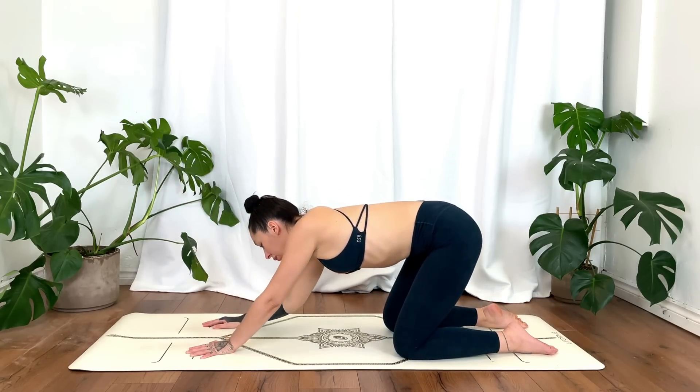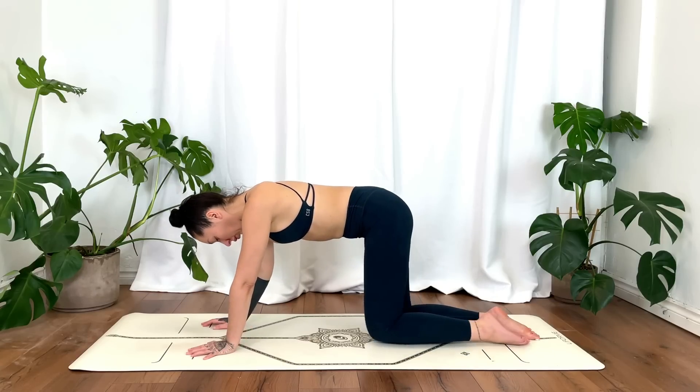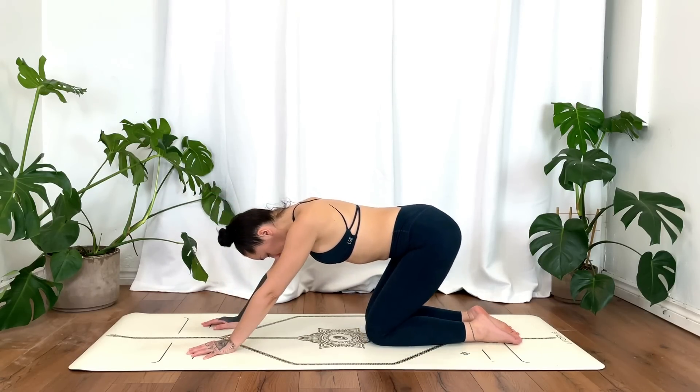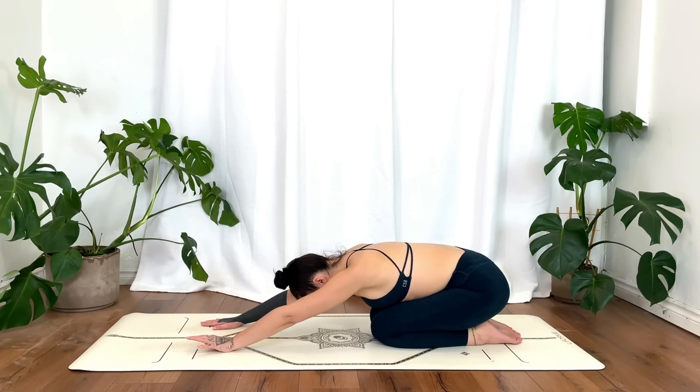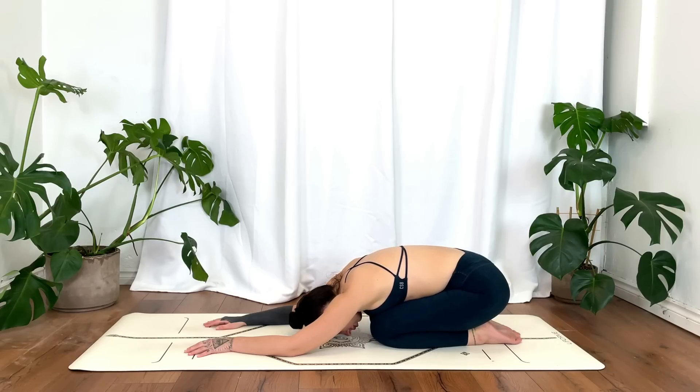Go ahead and come into your child's pose. Feel free to keep the knees wide or closer together. Option to place pillows underneath the hips and torso for added height and support. Taking a moment of rest, softening the body, the arms, the hands, the hips.